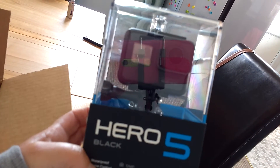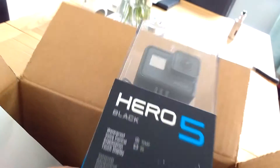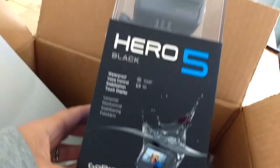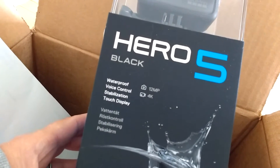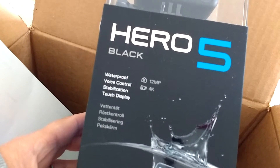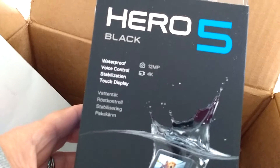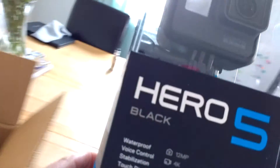There it is! Can you see that? Oh, a bit of reflection, sorry. So it's a Hero 5. It's black. Shame they didn't do it in pink. It's waterproof, voice control, stabilisation, and touch screen. Now I'm going to be able to get into all those rock pools for you and have a look under the waves. So there's that.